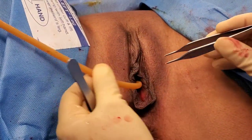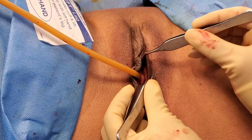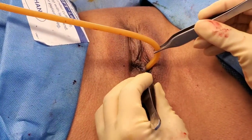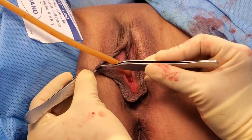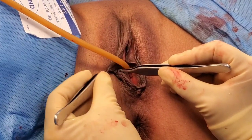The way that I like to do my labiaplasties is making sure that I don't cut off the blood supply. Some surgeons will come and just take out the entire lip. I don't like doing that. I like doing what's called a wedge resection or a little pie resection, where I only take a little pie shape so I bring this edge over to this edge and trim it that way.